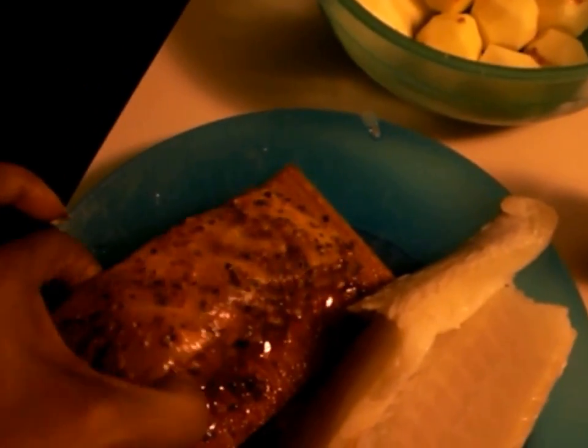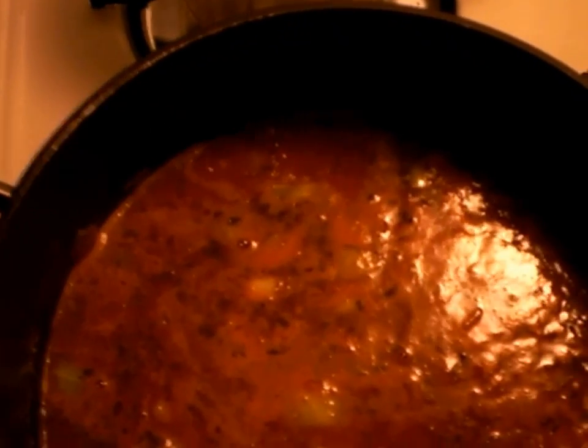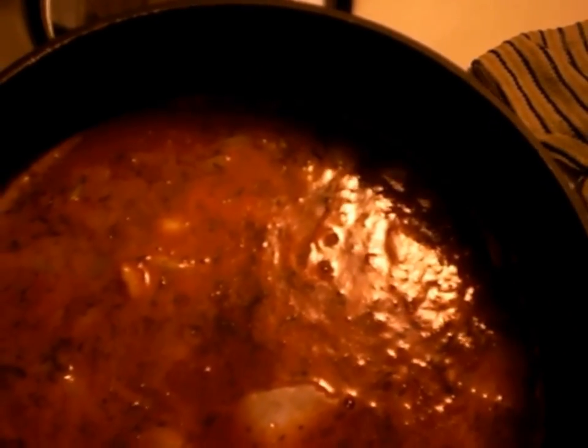I'll add my salmon in first. And at this point, you add all the rest of the meat and just let this cook. Add your potatoes.